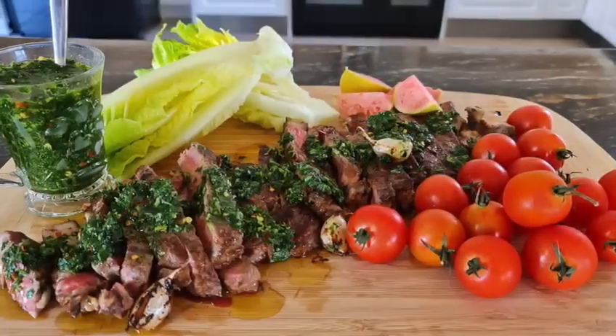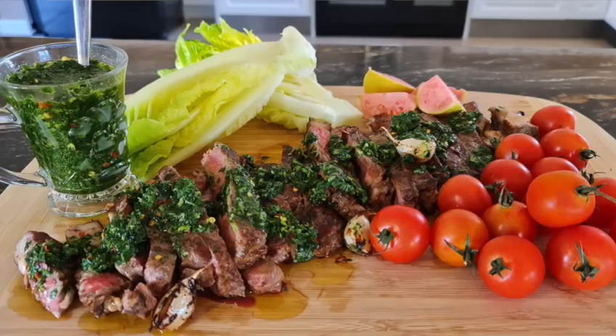Hello everyone, I'm Salsa and today we're going to Argentina. I'm going to show you how to make the famous authentic chimichurri. I'm going to serve it on a big fat juicy steak. Are you ready? Come on, let's start cooking.